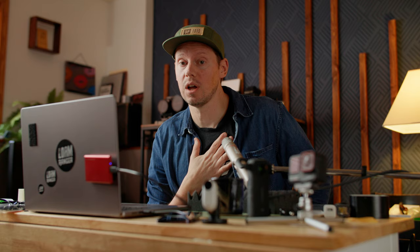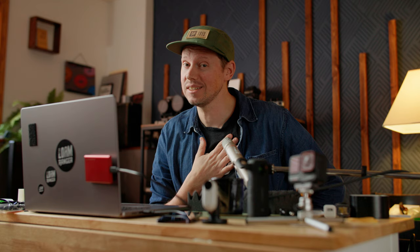That's the 360 export side of things. Let's dive into my editing, color grading, and exporting program of choice. I use DaVinci Resolve. I've been using DaVinci Resolve since 2014 — about 10 years now. If you're not already totally stuck into a different editing program — actually, even if you already are — DaVinci Resolve, just do it. It's the best one.